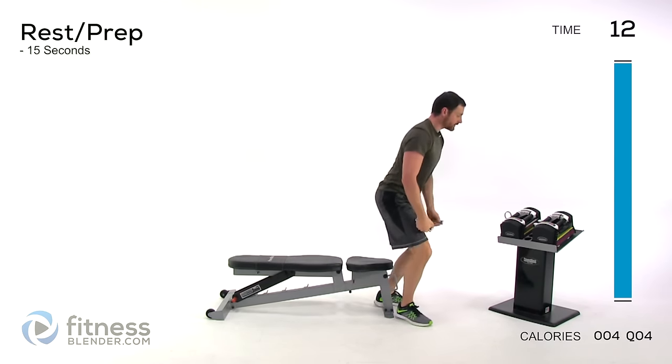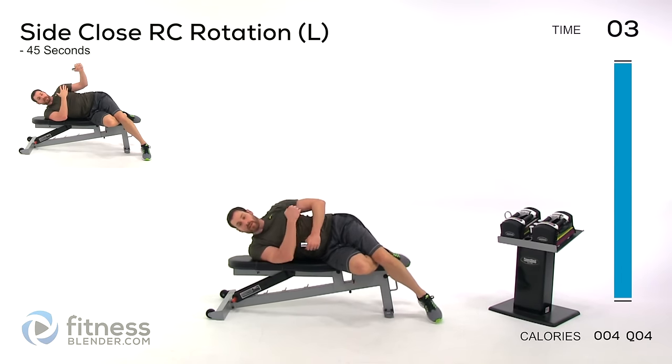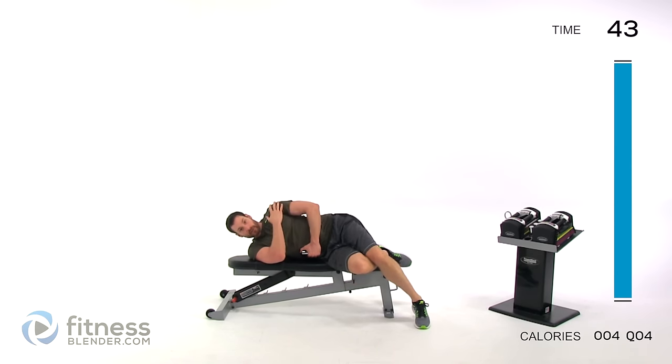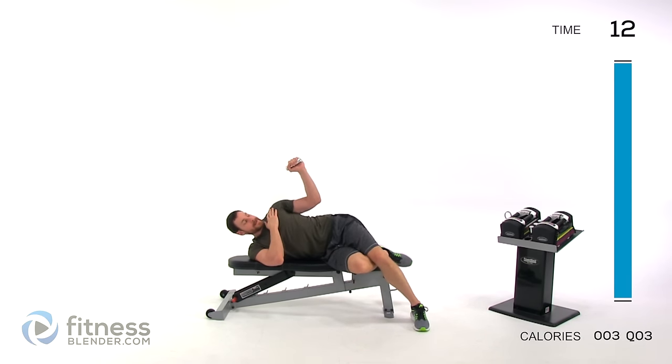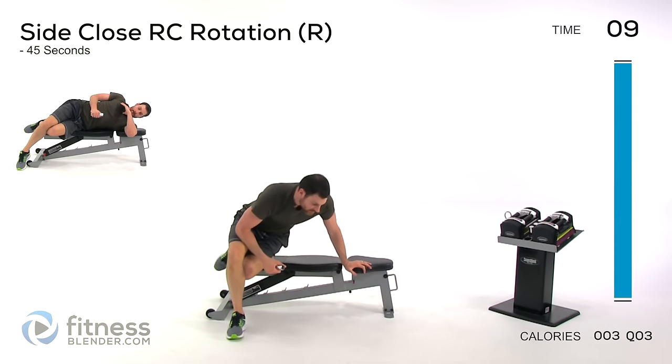Drop one dumbbell — we're doing a side rotator cuff motion now. Lying on your side, start with the left arm first. Pin that elbow to your rib cage and open it straight up as tight as you can, squeeze, then slowly back down. That range of motion will want to stop you at about 45 degrees — keep pushing it back and right back down. Use something very, very light and do not swing or jerk your arm, otherwise you'll drastically increase your chance of injury.